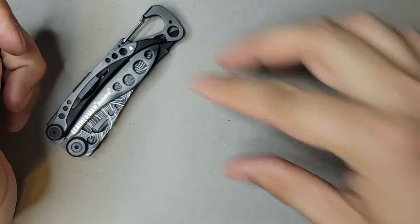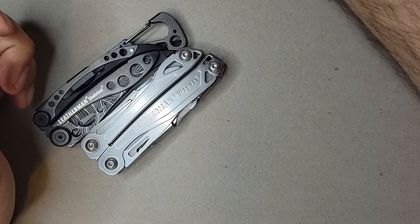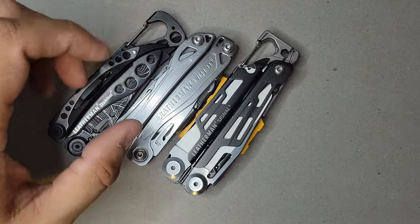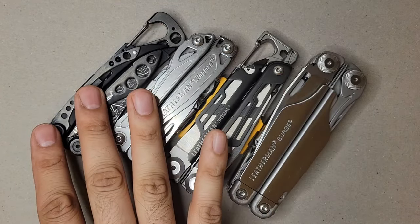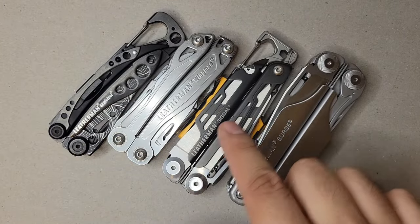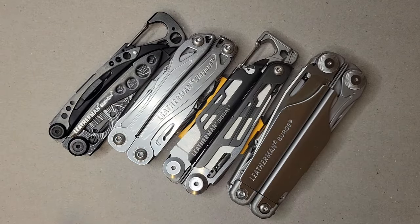So there you have it — my current collection. I clearly have an impulse problem; if I see another one I'll probably pick it up. But I think these four really hit different levels and spectrums: from the least tools to the most, light duty to heavy duty, camping to EDC to keeping it in a bag to keeping it at home. I think I've covered the four bases of why you'd want a Leatherman.